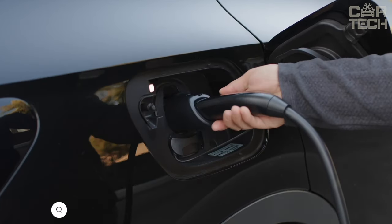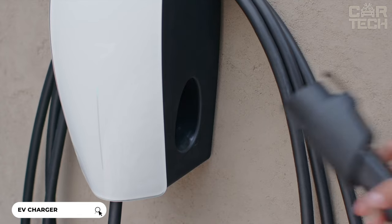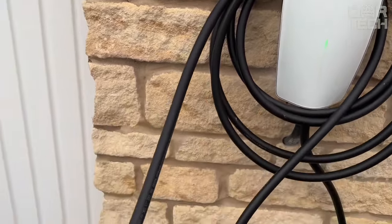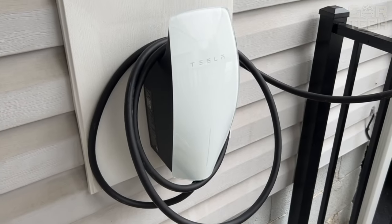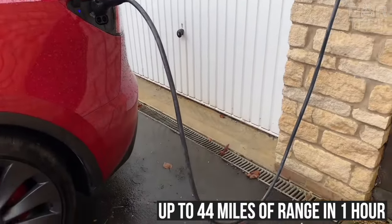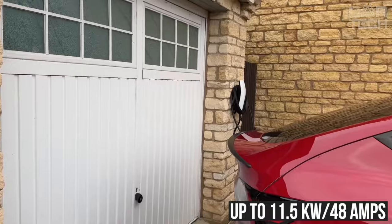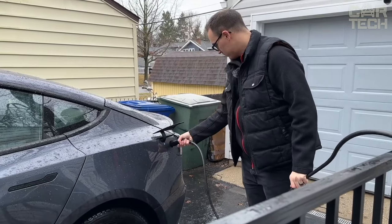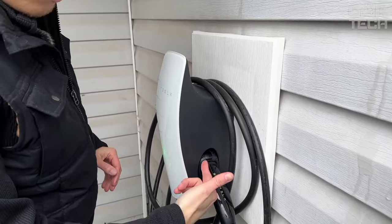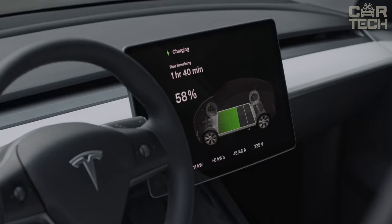Introducing a convenient charging solution for Tesla and other electric vehicles. The Tesla charger has a stylish, modern, and elegant design and is compatible with all electric vehicles in North America. It has a high charging speed — up to 44 miles of range in one hour, up to 11.5 kilowatts and 48 amps. Features amperage adjustment, Wi-Fi connectivity for remote control and software updates, and PowerShare technology allows combining up to six chargers for efficient power distribution.